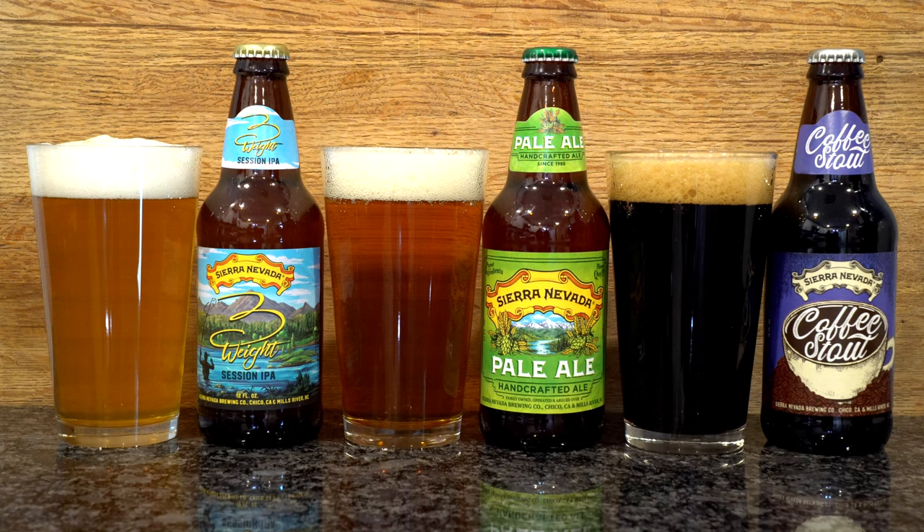Today we are going to sample some Sierra Nevada beers. Now we have so far stayed away from some of the larger beer companies, but hey, these guys have been around since the 1980s, so why not check them out?